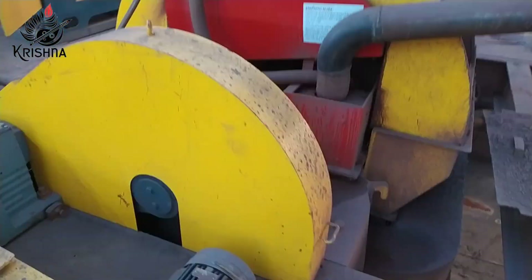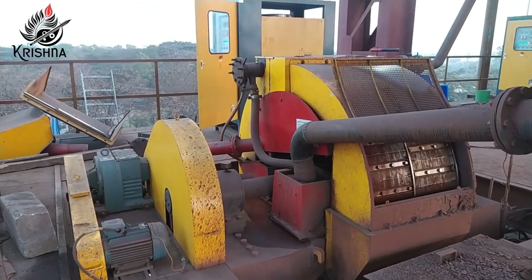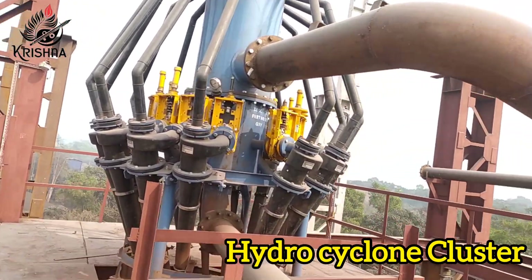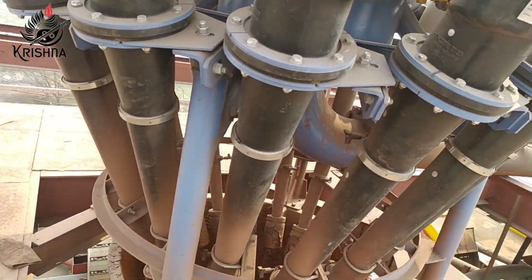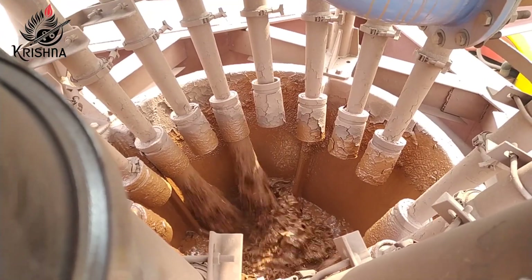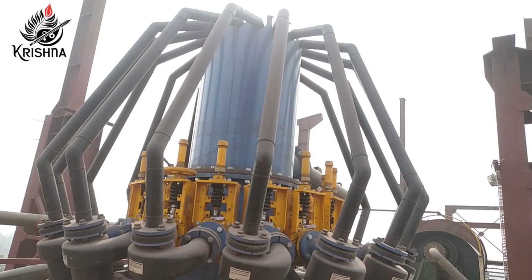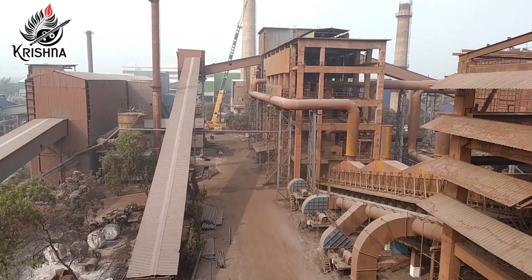We generally feed iron slurry containing 45 to 46% Fe and achieve a concentrate product up to 58 to 60% Fe, with tailings waste as low as 36% Fe. The recovered high-grade material is utilized in the sinter plant and pellet plant, or it may be sold to the market.